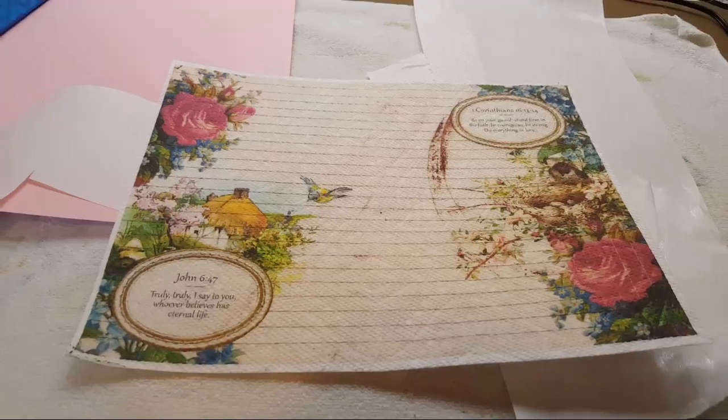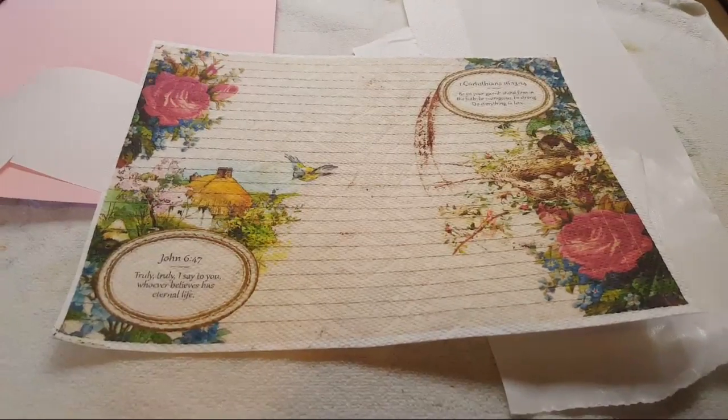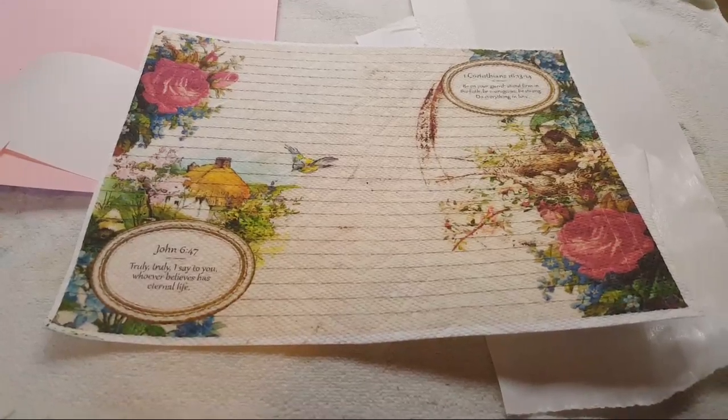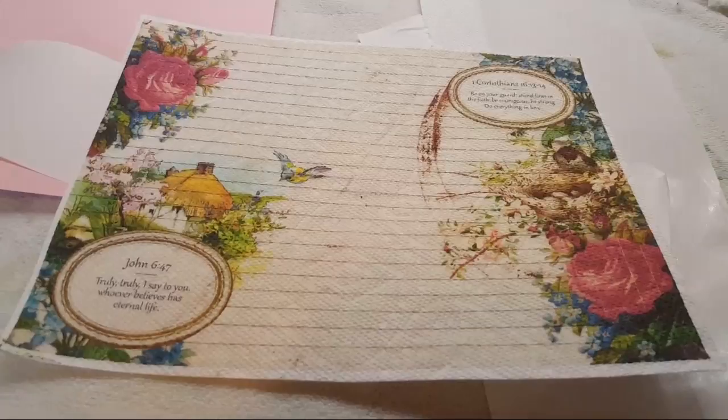I just wanted to make a quick video because I am working on a custom prayer journal and I wanted to decoupage some glass seam bags — I wanted to decoupage two glass seam bags.